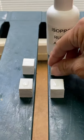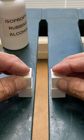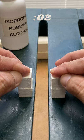Next, we'll spray the second piece for the pair on the right with 70% isopropyl rubbing alcohol and let dry for 10 seconds.